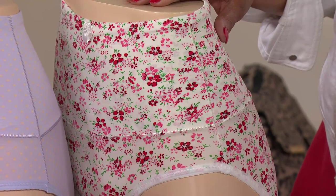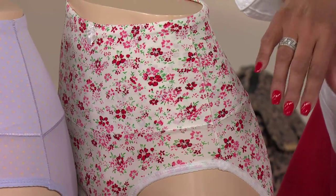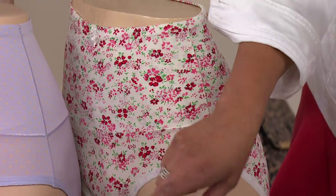And then here's our floral, which has beautiful pinks — it's just really special. And that comes with black and nude.